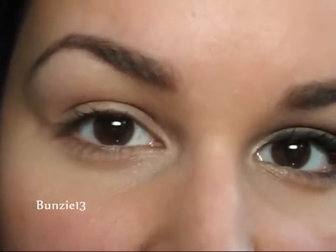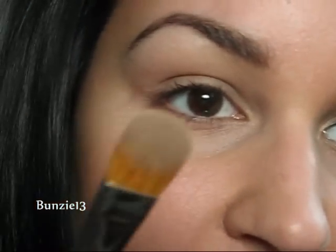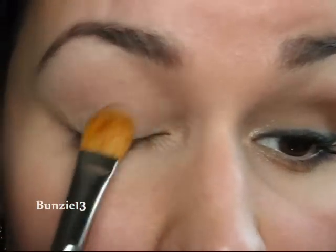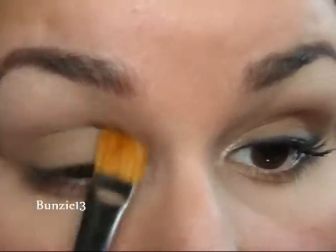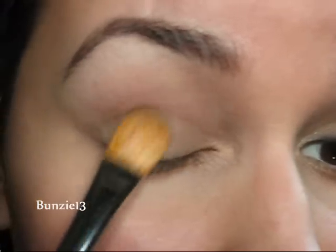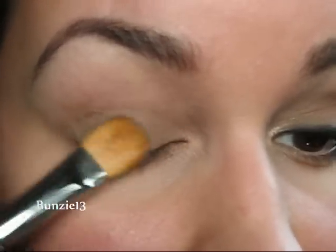I've already primed my lid with Urban Decay Primer Potion. Your first shadow that you're going to need is one similar to this one — this is Omega by MAC, and it is just a cool, really pale brown. Anything like that will work. I'm just going to get that onto a 252 and pat that all over my lid, making sure I get good coverage. This color is quite light, but if you really work it, you get a really nice color from it, and it works nicely to give some tone to your lid and also mattify it.